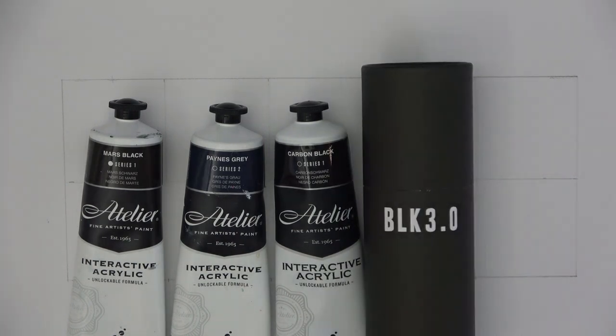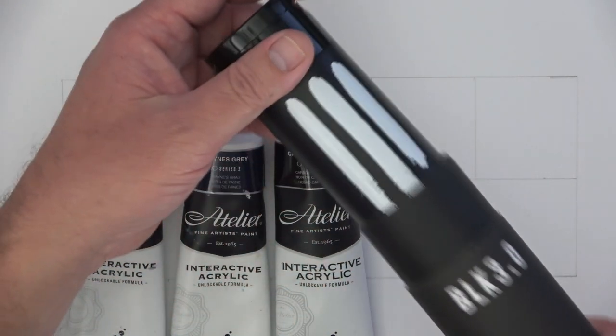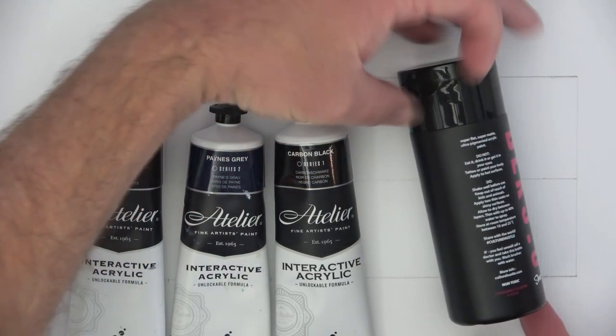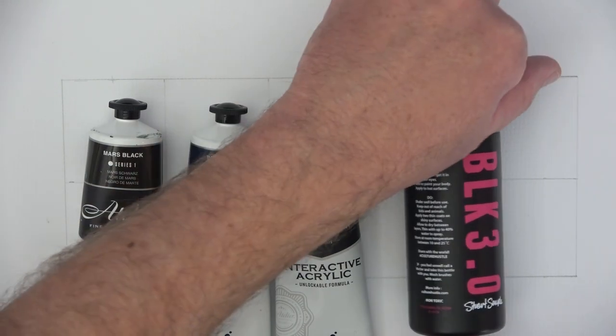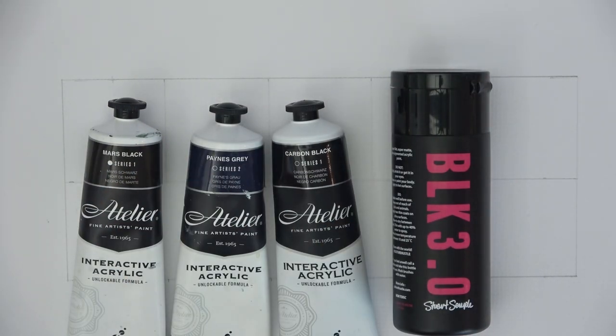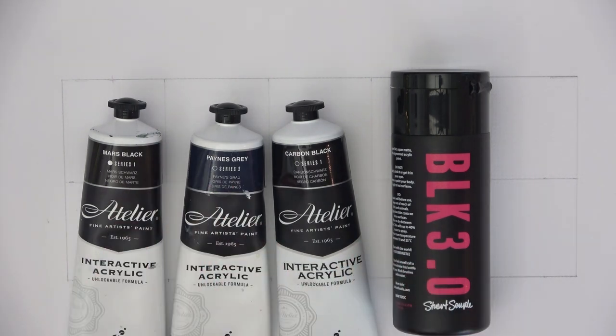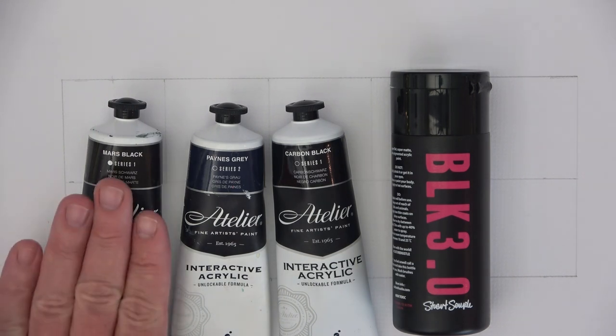Here's the Black 3.0 — it comes in a little tube like that, and this is the actual bottle. It is an acrylic paint, so I'll be testing it against acrylic paints. I also often mix my own blacks, so we'll do that test as well to see how they all stack up against the bought blacks.